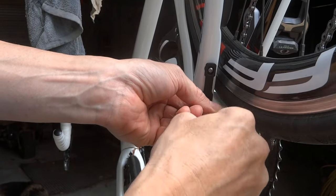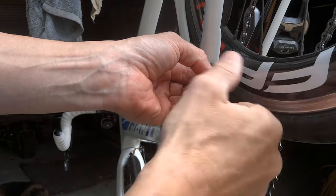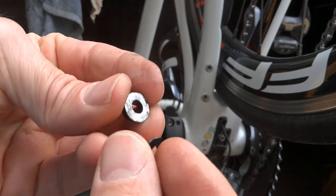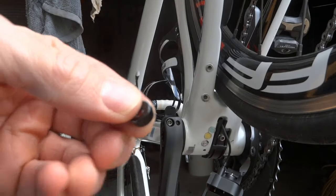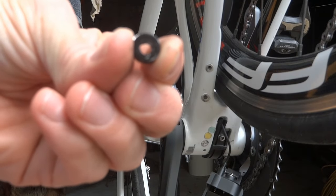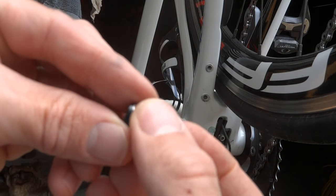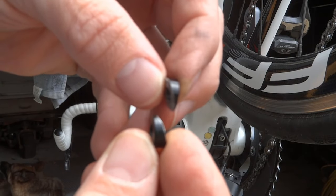You take a washer — or a bit of pipe — and cut it in half on an angle. So this is just a bit of aluminium tubing, and it's been cut on an angle — not straight down, but on an angle — which gives you two separate pieces.